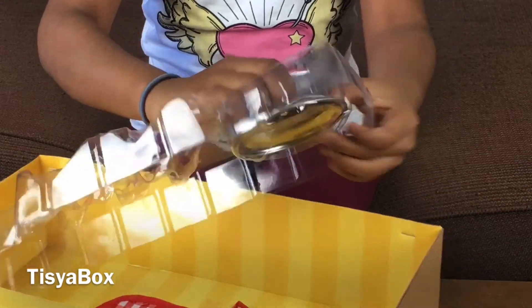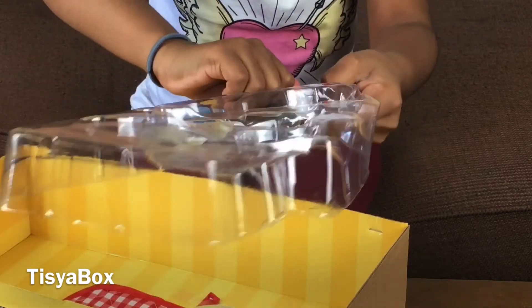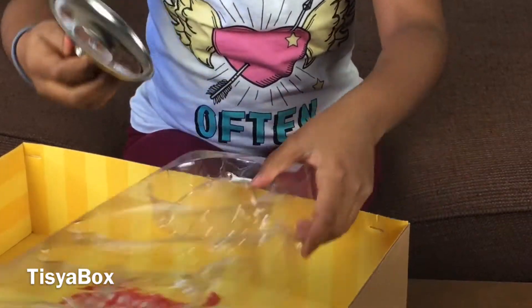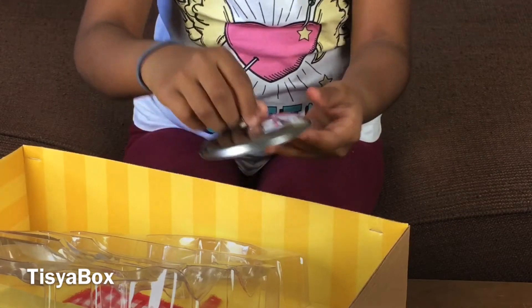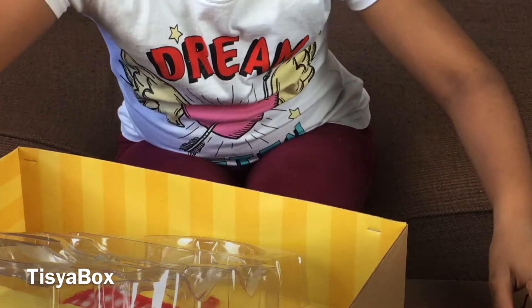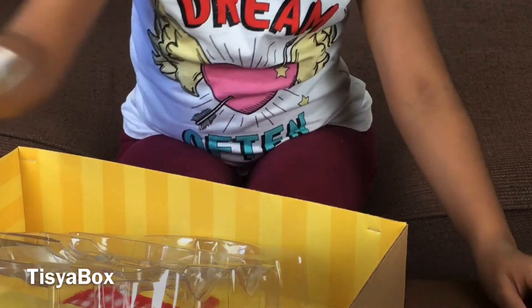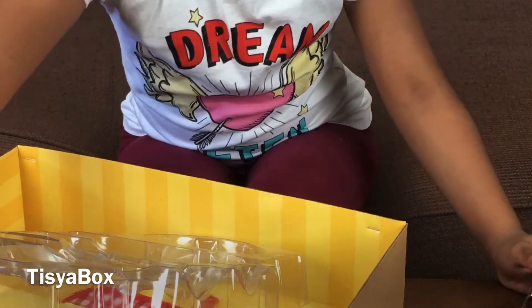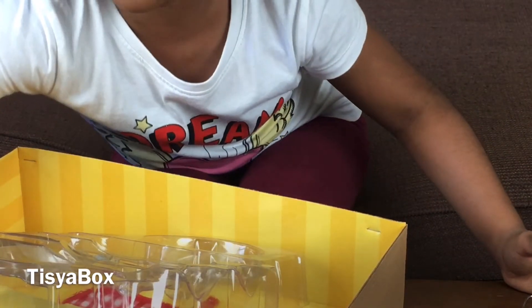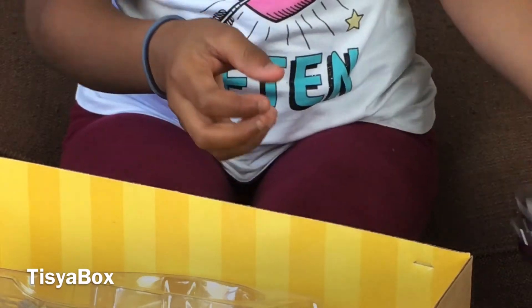Last but not least, let me just pop this open. Here I have another lid. It's too small for this one - actually it goes in here! It's just the right amount of things.